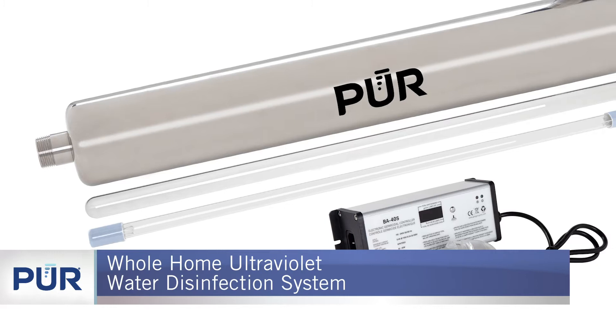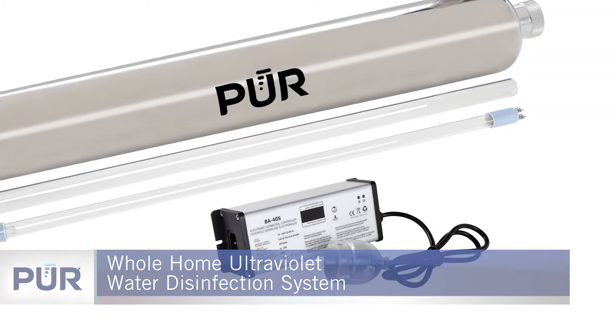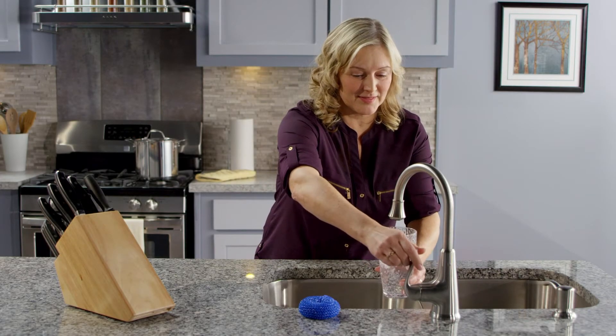The Ultraviolet Water Disinfection System from Pure provides a safe, effective, and environmentally friendly method for disinfecting the entire water supply in your home.